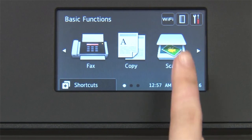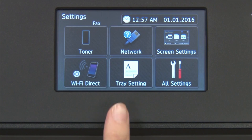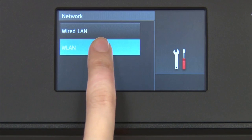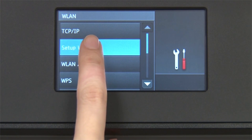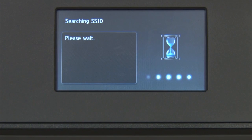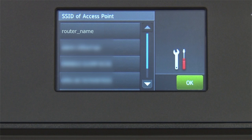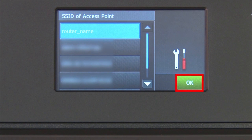From the home screen, press the settings icon on the touch screen. Press Network. Press WLAN on the touch screen. Press Setup Wizard. When WLAN Enable appears on the LCD window, press Yes. Select your SSID or network name from the list. Please note that if your network is set to hide the network name, you will have to manually add that network name. Press OK.